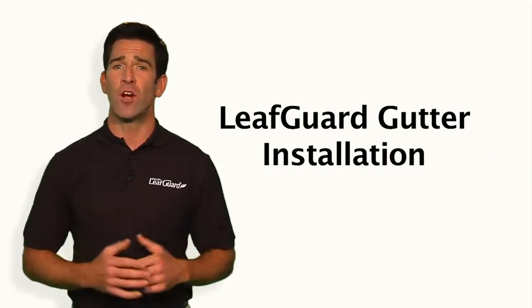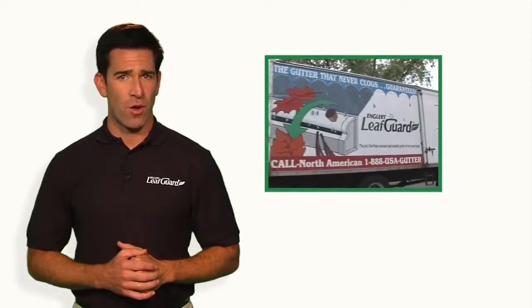Here's what you can expect when your LeafGuard gutters are installed. When your LeafGuard installation crew arrives at your home, they will carefully remove your old gutters and confirm the measurements for the new gutters taken during the estimate process.